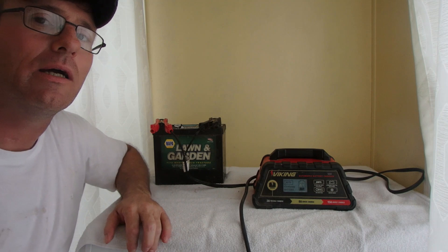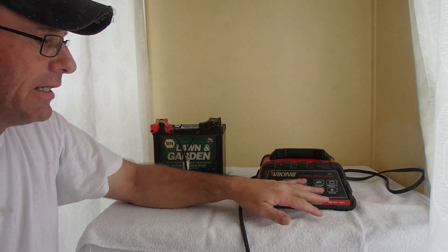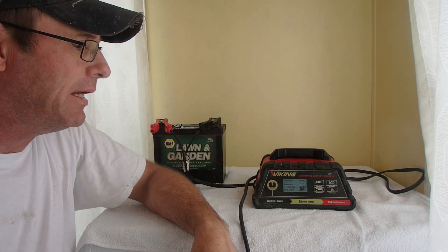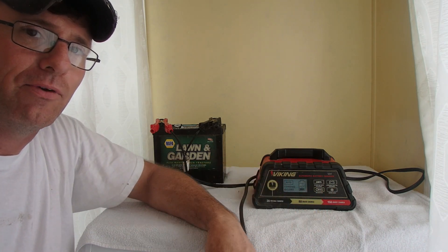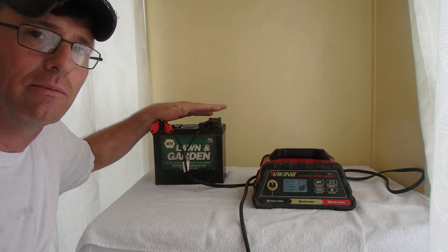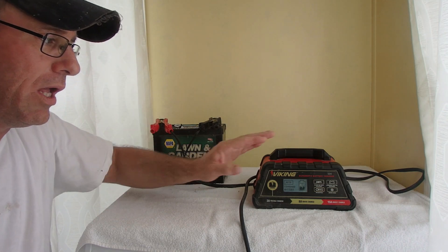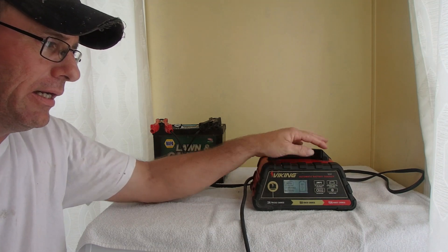Right now we're at 60% and holding, so I think this battery might have a dead cell. I also noticed that on another battery I keep in my shop for jumping things off, it came up 'battery failure' and was stuck on that screen — even after I took the cables off the battery it was still locked in battery failure mode until I unplugged the charger. So that's another issue — it can lock up the screen.